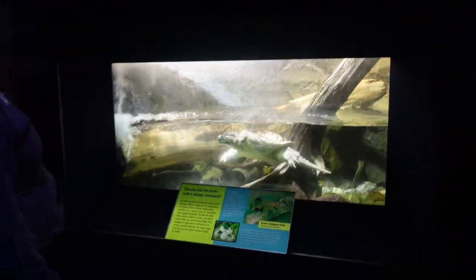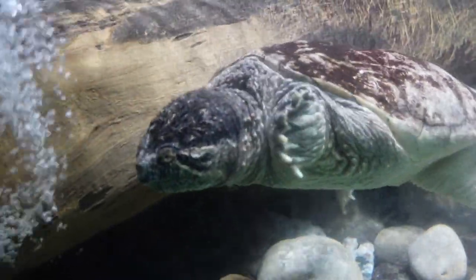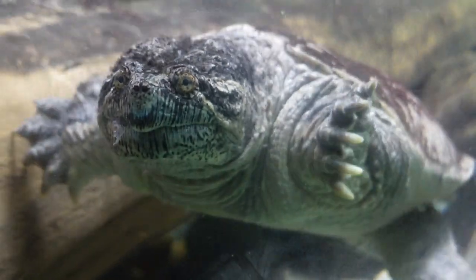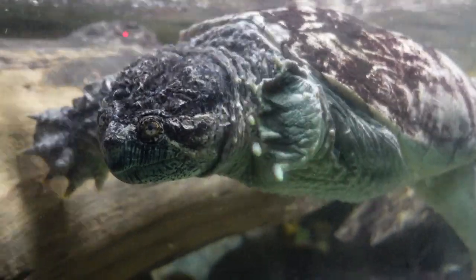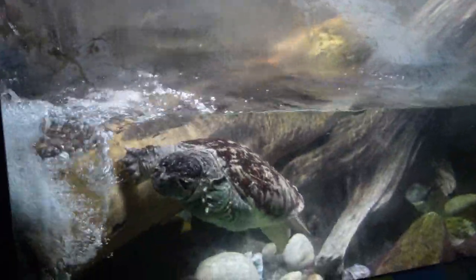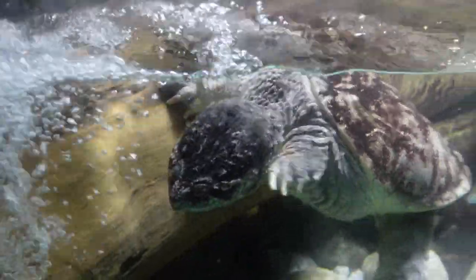A snapping turtle! That is a cool looking turtle. What is on him? Hey buddy. Is he a reptile? He kind of has a sloth face. So are turtles reptiles or amphibians? He's so cute — look at his little tail. He looks like a dinosaur. He'd bite your face off. We're going upstairs now to check out what's up there.